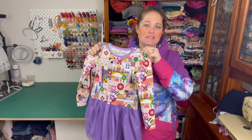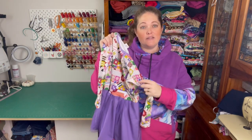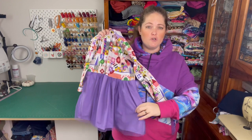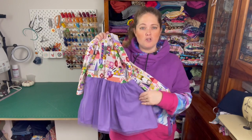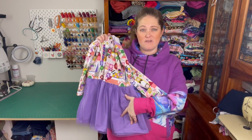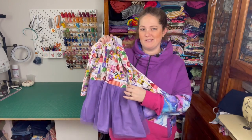It comes in a size 1 to 12 and it's got a number of options. So you can have long sleeve which I've done here. There's also a short sleeve version. There are two skirt versions — you can have the circle skirt or a gathered skirt. You can also have two layers: a short layer and then a long layer, so you can actually have them both on the same skirt to get this kind of double skirt look which is really cool.